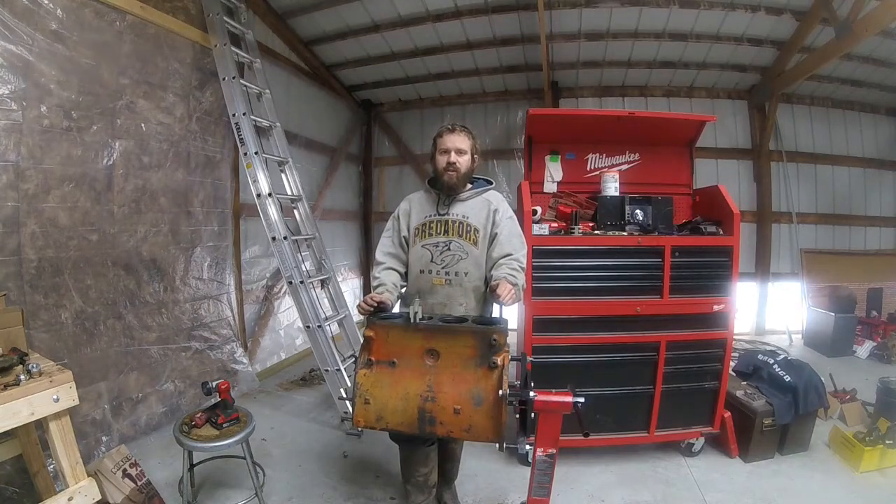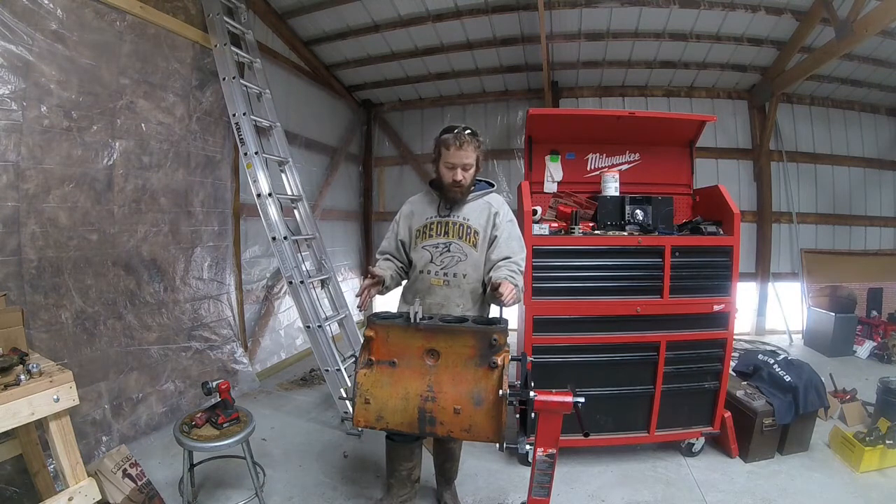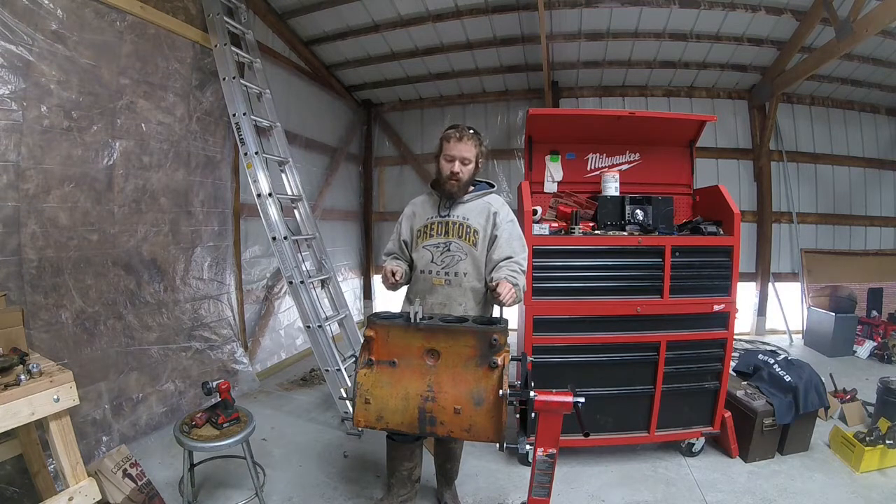Hey guys, welcome back to the Atlas Chalmers Show. So over the past couple weeks, I got the block all cleaned up, prepped, and ready to go. So today we're going to start putting parts back into it, and we're going to start by checking the protrusions and the fits of the cylinders.